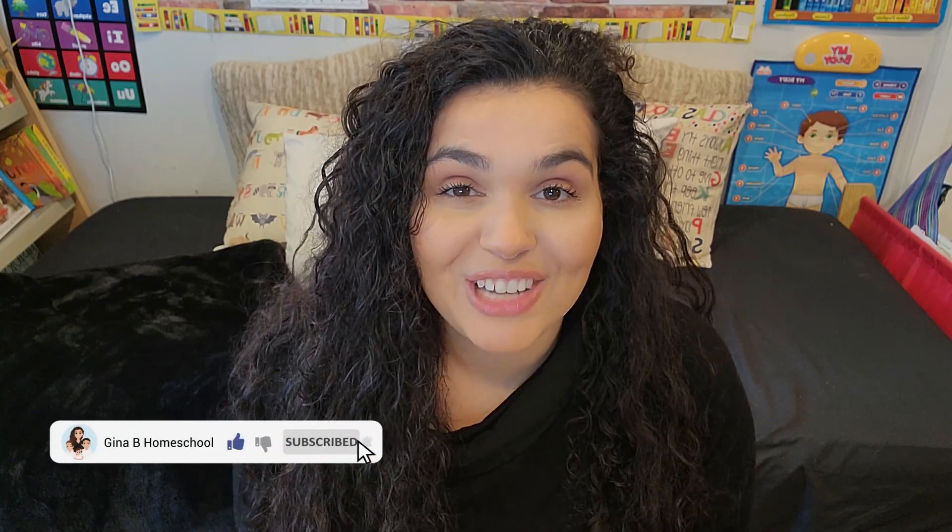Hi friends, my name is Regina, Gina for short, and welcome back to my channel. If this is your first time here, welcome. I'm a homeschool mom of three kids, and on my channel I share homeschool content, of course, but also motherhood, lifestyle, and anything in between. So if you like that type of content, consider subscribing to my channel.